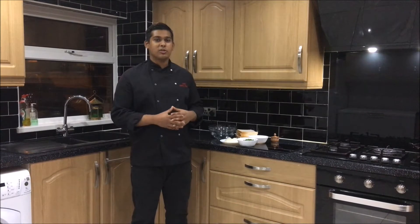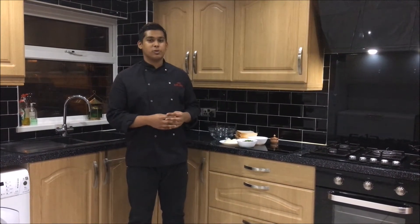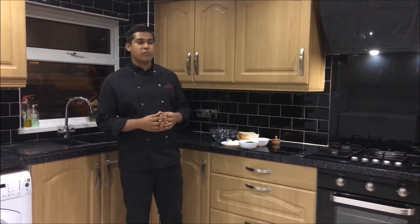Hello viewers, welcome back to Zia's Kitchen. Today I'll be making a homemade special which my mum used to make. It's called egg fried balls.